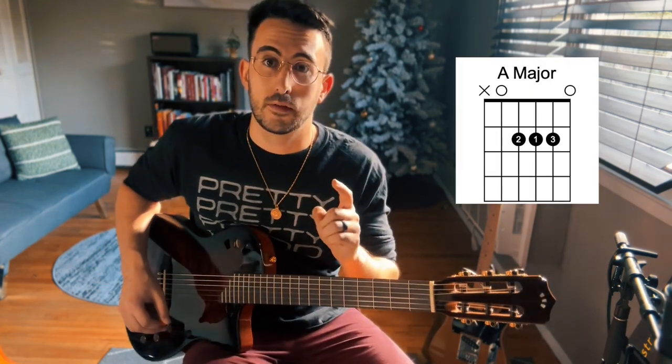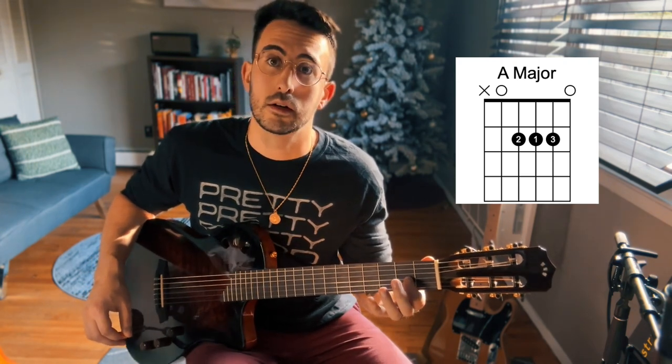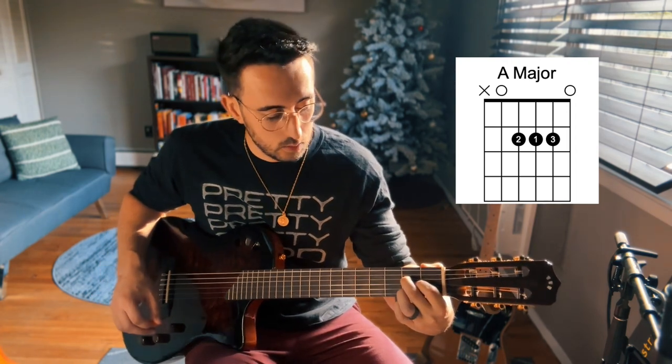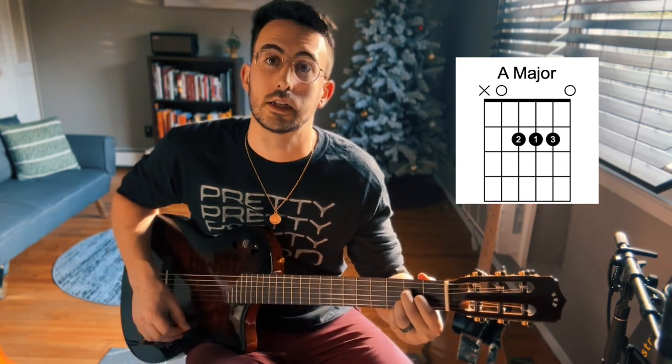The A major chord is a little bit uncomfortable because we're going to have to cram right into that second fret with all three fingers. I'll put a chord diagram up as well so we can go through it together. Our first finger goes on the second fret of the third string. Our middle finger goes on the second fret of the fourth string, and our ring finger goes on the second fret of the second string.